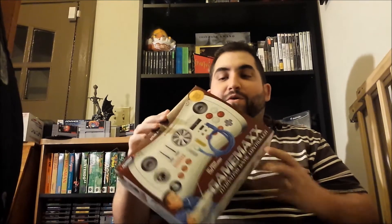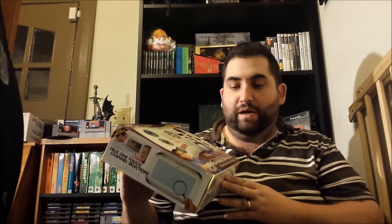G'day ladies and gentlemen of YouTube land, Rock Not here with an unboxing video. Yes ladies and gentlemen, we are going to do the unboxing video for the Gamer Max Hydrating Game Controller. Yes ladies and gentlemen, we're going to get right down to it.